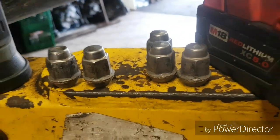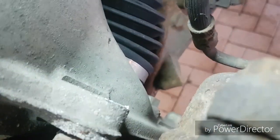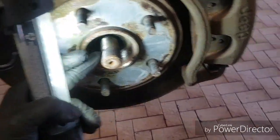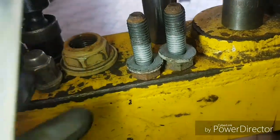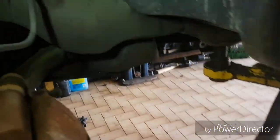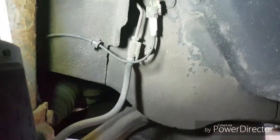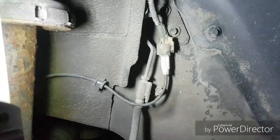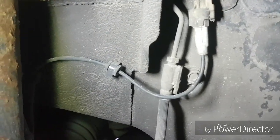I've already unbolted the axle nut as well as the caliper bracket bolts in the back. The axle nut is a 36mm and the caliper bracket bolts are 21mm. So I'm just going to quickly do the plug here for the ABS wire.